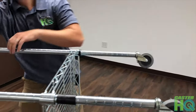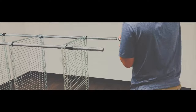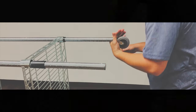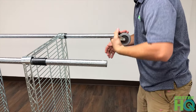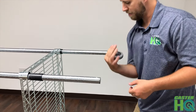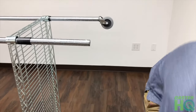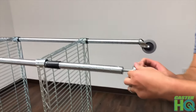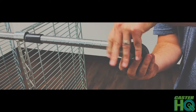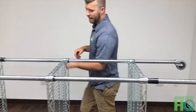That one's in as well. I'm going to flip the unit. Some of them might be a little bit tight depending on the threads on the inside — sometimes the threads can be damaged a little bit — but that one did go in all the way. And that's it, they're all installed. We're going to stand the unit back up.